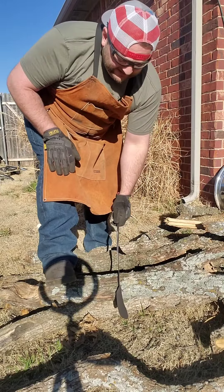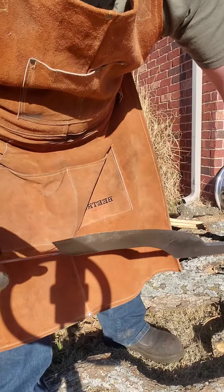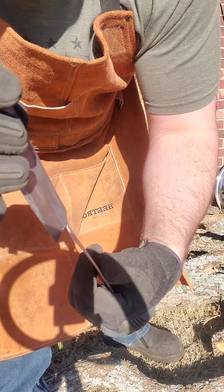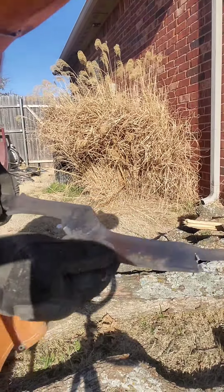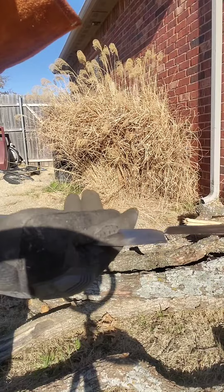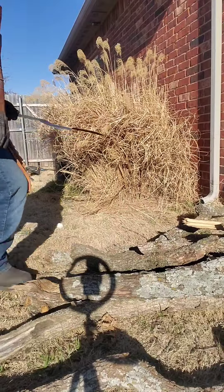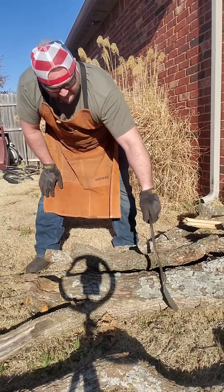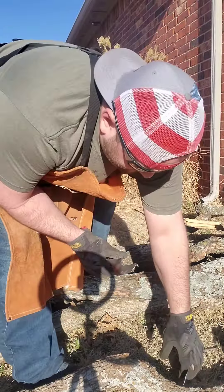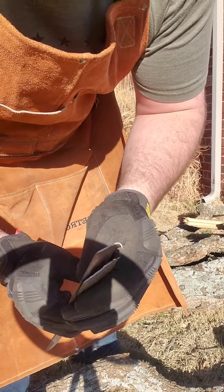There it goes — first hit! I didn't think it was gonna last very long. It just sheared right through there, but it broke. Obviously you can see it, but it's still trying to hang on. So I'm gonna beat it some more. There we go — sweet, there it is.